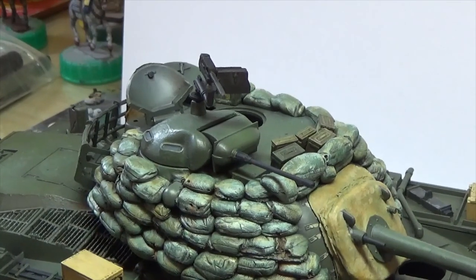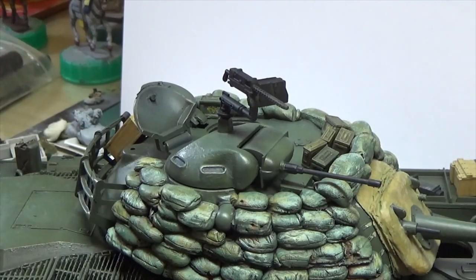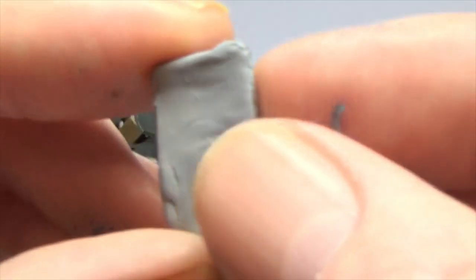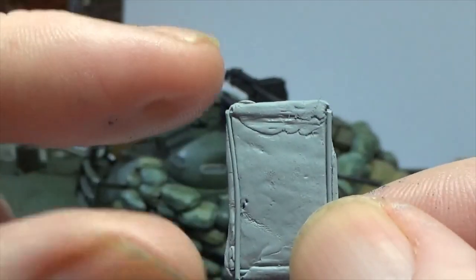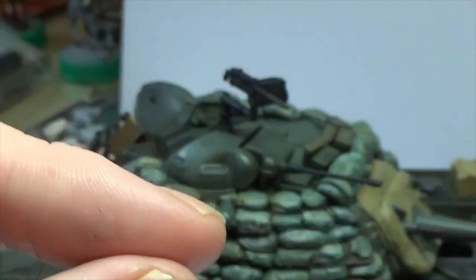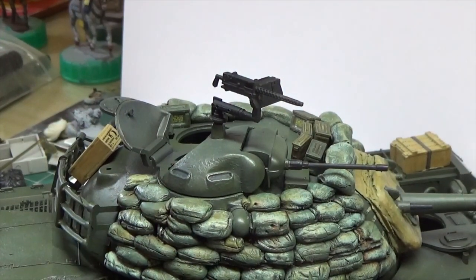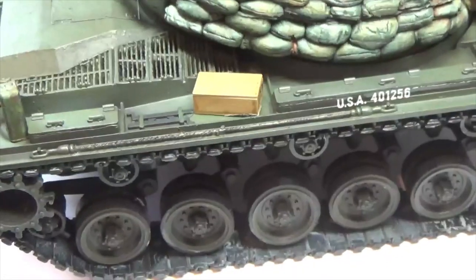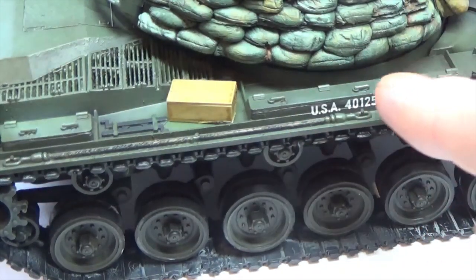I was going to put a shark mouth on but with everything else around I think it'd get a bit messy. The engine grills — let's get around the back. The bustle — I'm probably going to make up some tarpaulins and put them over it. I couldn't find the stowage I wanted. I've made a deck chair out of putty with some florist wire in it — it'll just show that it's a deck chair, hopefully with some stripes. It'll hang off the bustle.